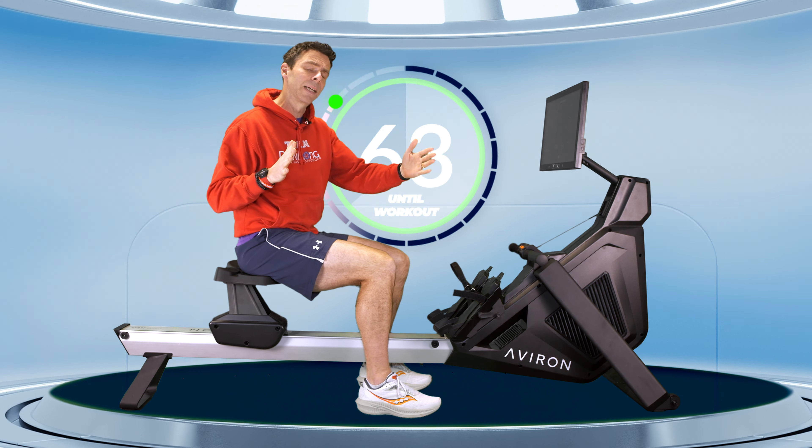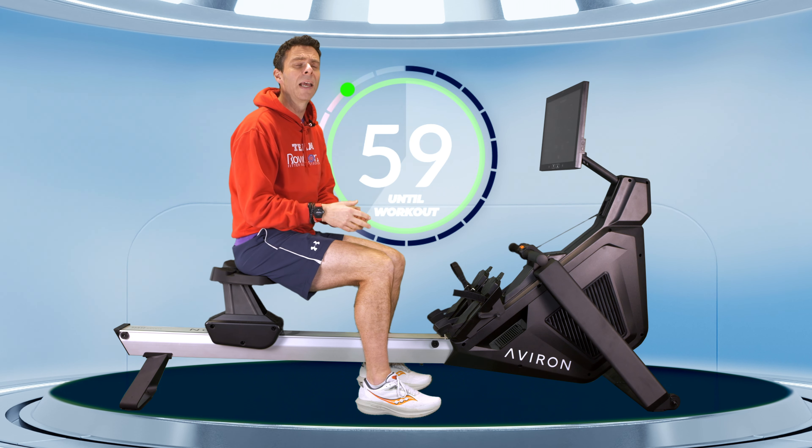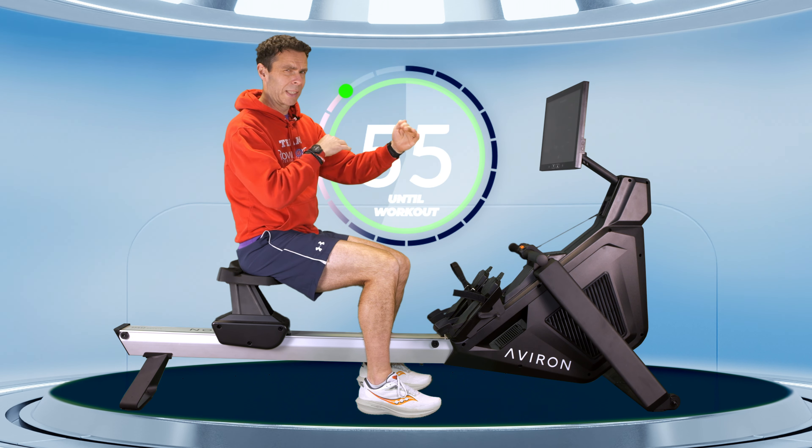If you're using the Averon or Concept 2 app, that's where you want to be setting your lever — your drag factor is that nice sensation of a stroke. If you know about drag factor, I recommend setting it between 120 and 130. If you have no idea, set your lever to 5 for the time being and then read up about drag factor so you know exactly where to set it.